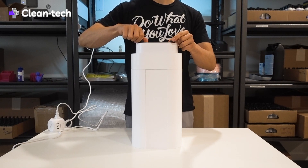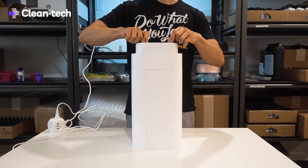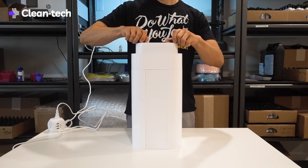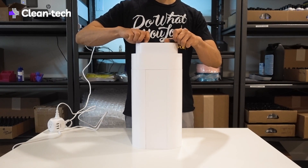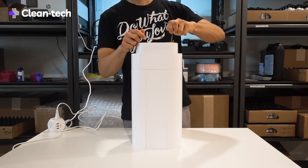In one of our earlier designs, we were trying magnetic mounts and connectors, but that actually won't be certified. So you can see here, these are the four screws, and they actually become the feet of the unit.